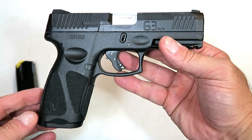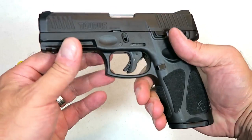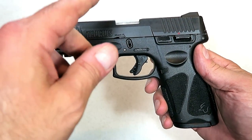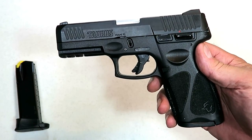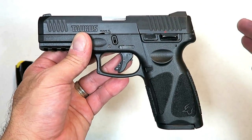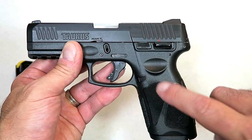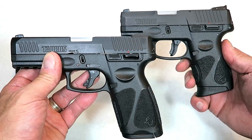The G3 is made by Taurus in nine millimeter. Taurus calls it a full-size handgun; I consider it a compact size, similar to the Glock 19, with a four-inch barrel and a 15-round mag. The Glock 19 is a compact, however Taurus calls this a full-size handgun, and I understand that because so many of Taurus's handguns are subcompact. But it shares many of the same features as the Taurus G2C.